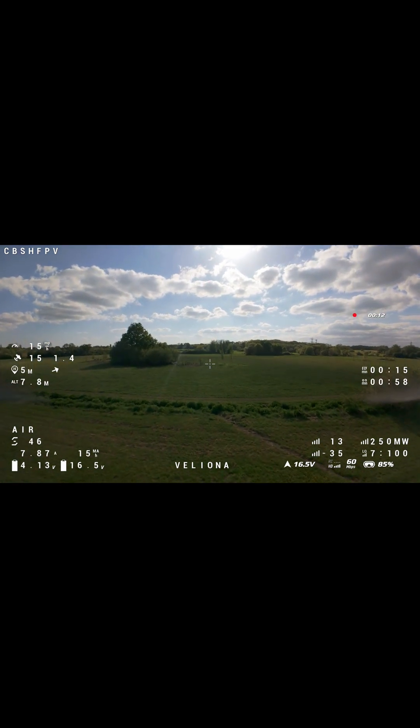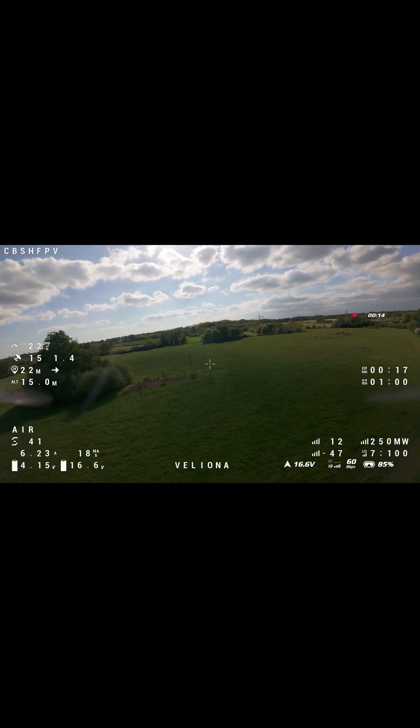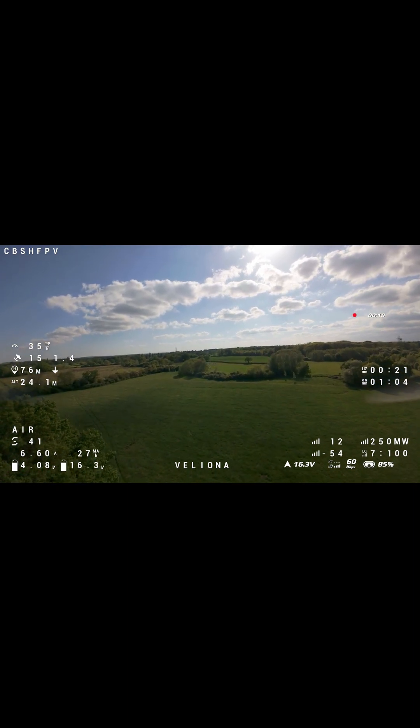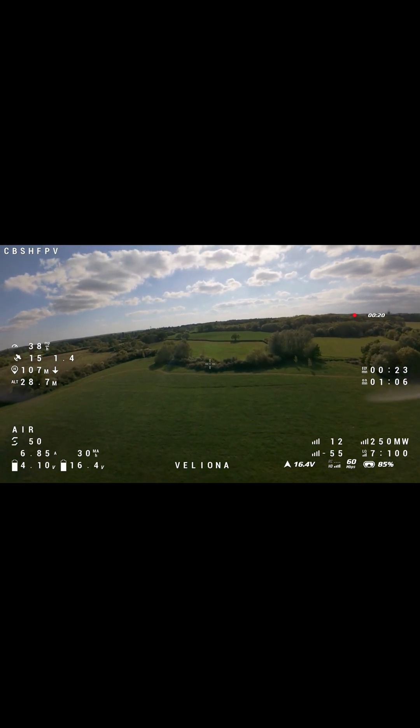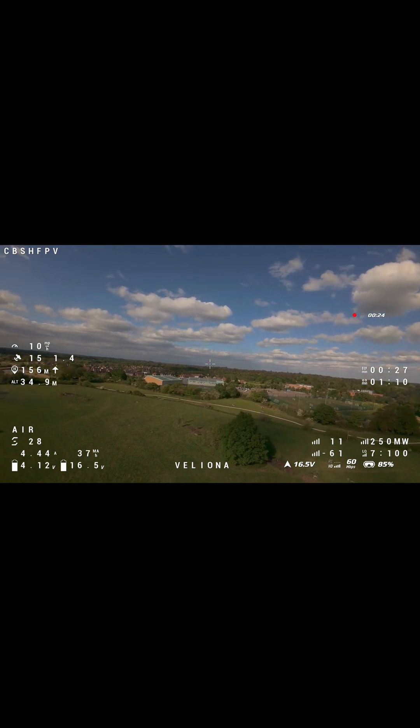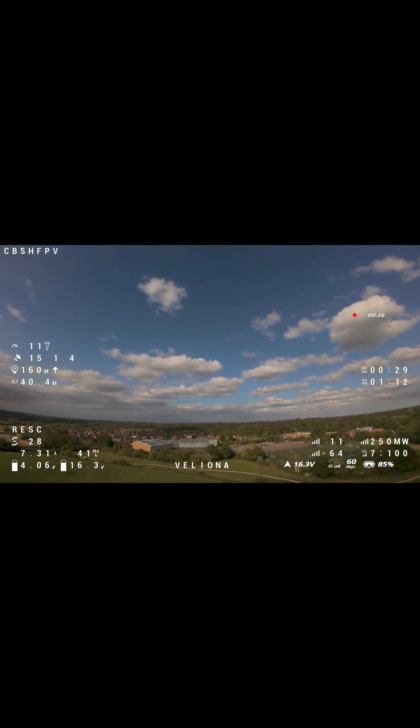For good measure, we're just going to test that 3.5 also works with GPS rescue. Let's get it in the air. It's either rescue or fall out of the sky. Let's get some distance, a bit of height, knock it into rescue, and see what it does.